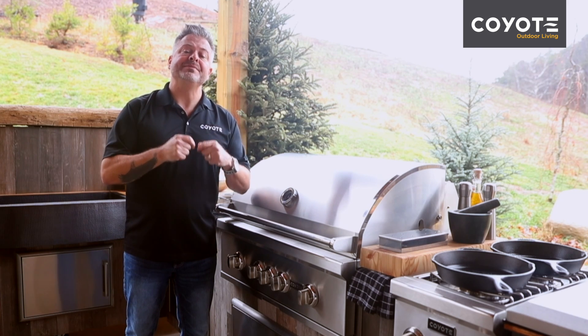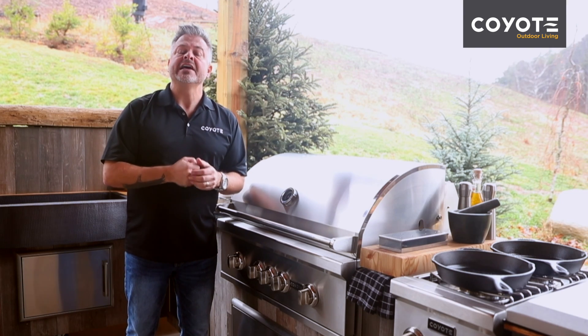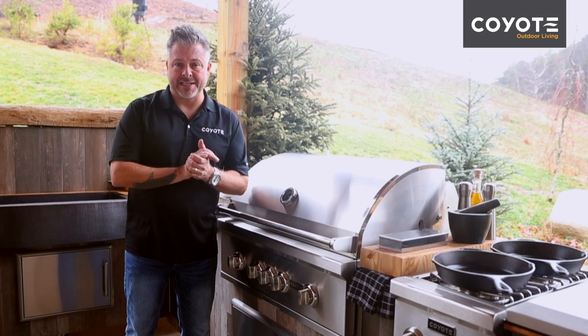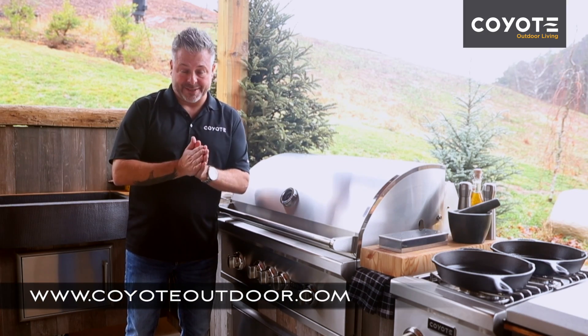Keep this in mind as you begin planning your outdoor kitchen, and make sure this is one area where you don't cut corners. Safety is a top concern and you need to make sure that you have good cross ventilation. For this quick tip and many more, go to coyoteoutdoor.com.